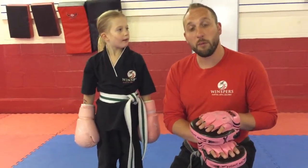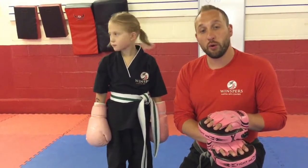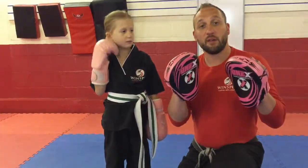Hi, my name is Matt here at Winsper's Martial Arts Centre. This is just a fun little video we've put together to show you how you can work with your little champ at home to practice their skills.